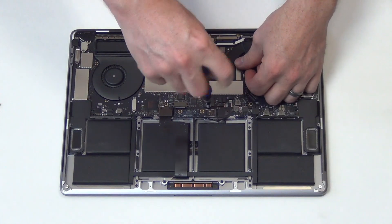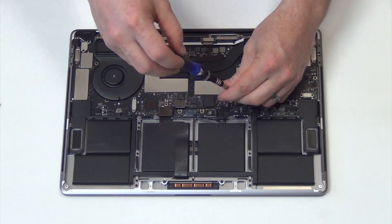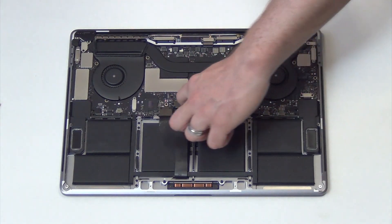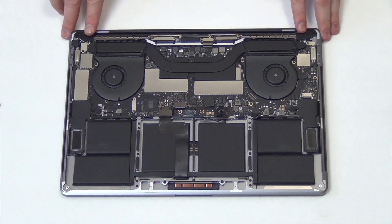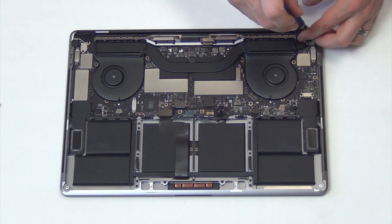Remove the T4 screw holding down the battery cable, and then fold the battery cable away from the board. Next, remove the T4 screws holding down the hinge covers.